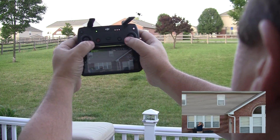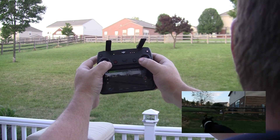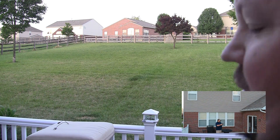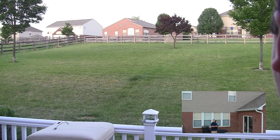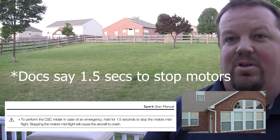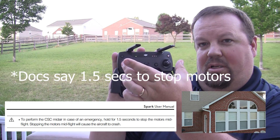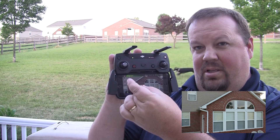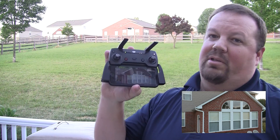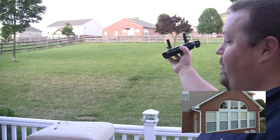Going to the corners in, holding it, holding it, holding it, holding it, holding it, holding it — still didn't. That goes to show that the combination stick controls — which are diagonally in to the bottom, or diagonally out to the bottom — either one of those doesn't kill the Spark's motors.